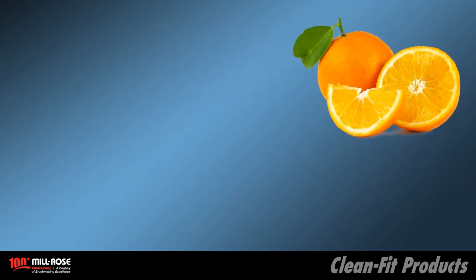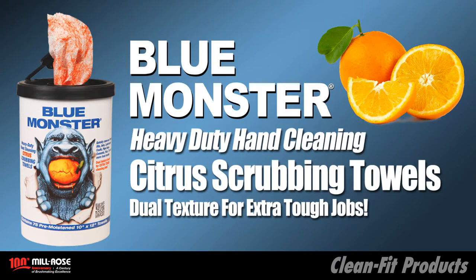Here's another great Blue Monster product: Blue Monster Citrus Scrubbing Towels. These towels scrub so well, it's scary.